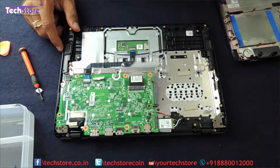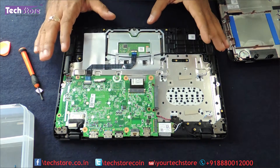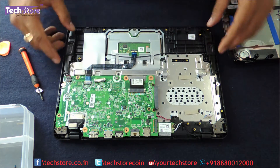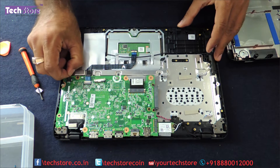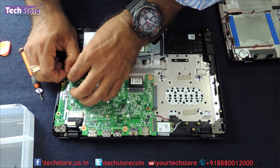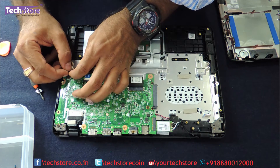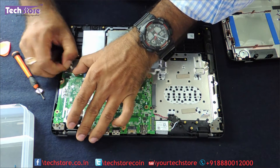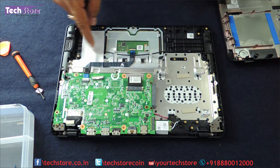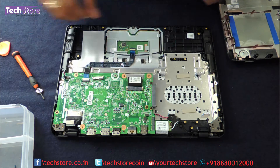Now coming to the RAM — the motherboard has to be entirely removed, for which we need to remove these connectors. This is the speaker; these are the two speakers that it has. You just remove the speaker connector. There is another wire connecting over here to the speaker as well. Just remove them and replace with another speaker if you want to replace the speaker.